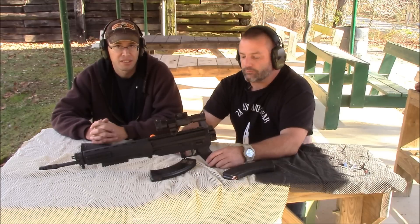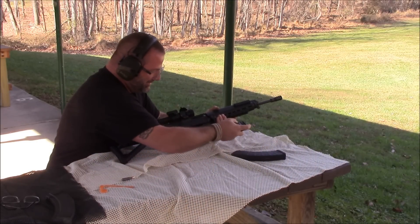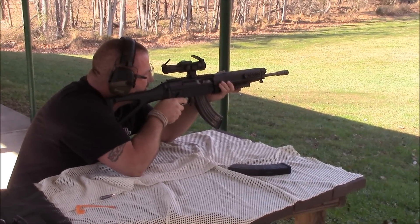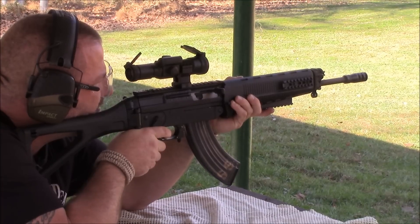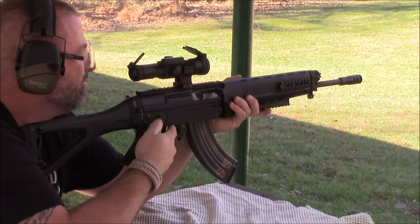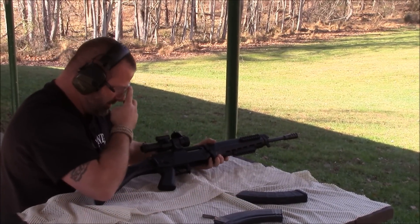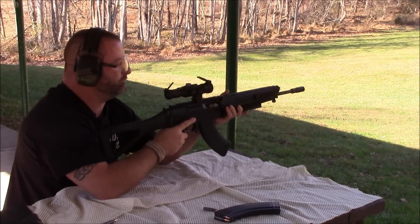We're going to load up some mags here and run a few through it and show you how she goes. We're going to start off with an AK steel mag. Next I'm going to do the P mag.